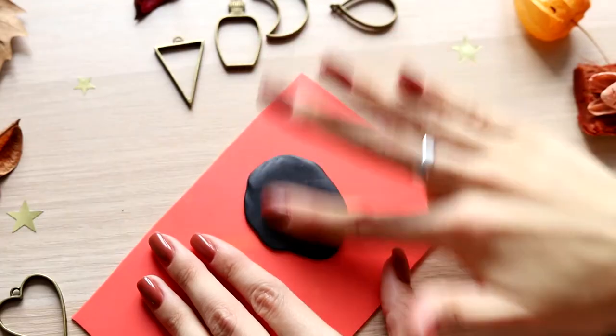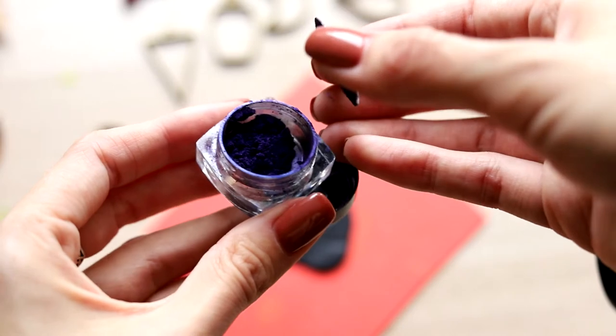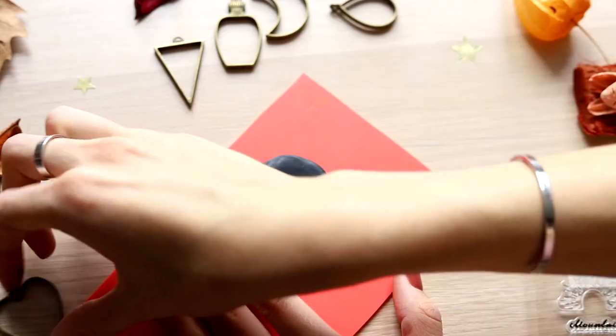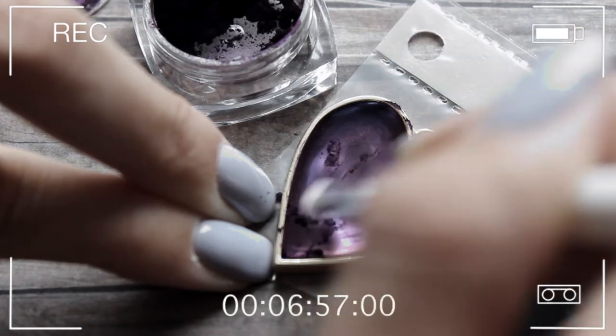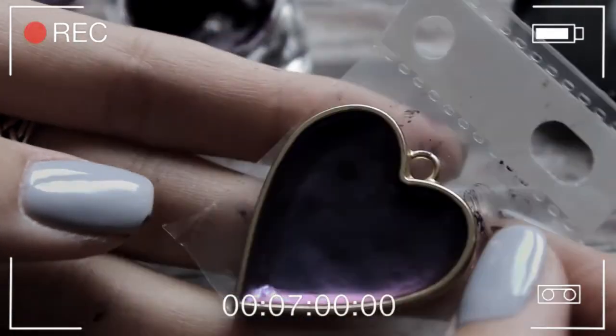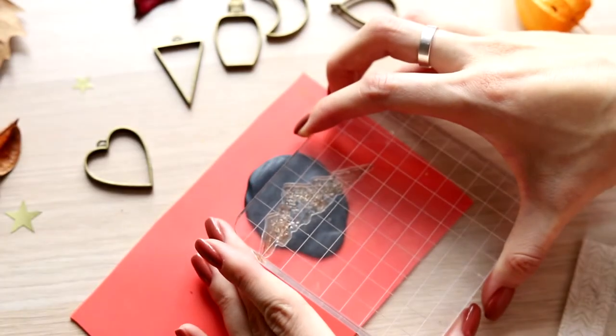For the next one, I decided to take black polymer clay and duochrome powder for nails. Once I experimented using nail powder on resin, but I must say that it's much easier to apply the powder on clay. Here I decided to make mountains.